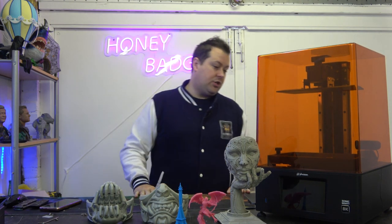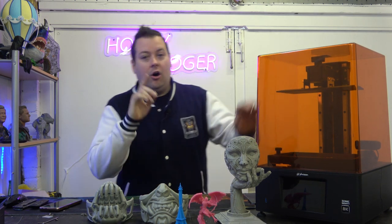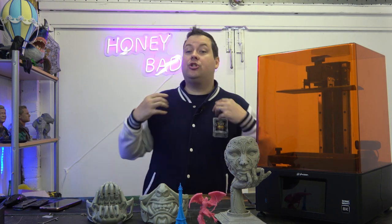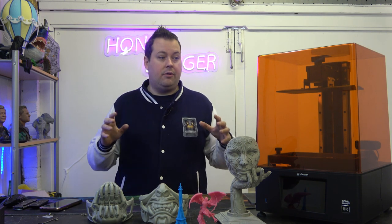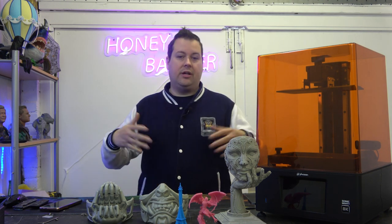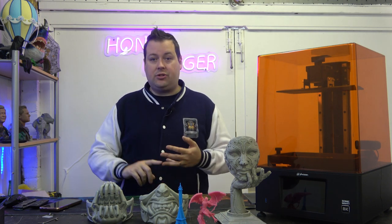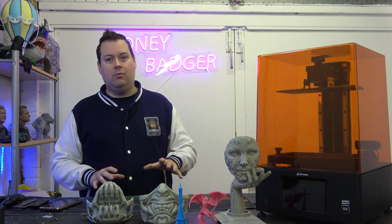So what would we score this device? I'd give it nine out of ten. The only reason it's not a ten is I would have liked to see an active carbon filter. The space I print in isn't particularly well ventilated, so it would have been nice to have something filtering out those carcinogens. But other than that, it loses nothing.